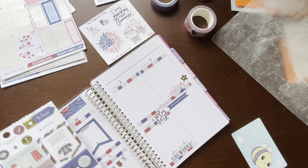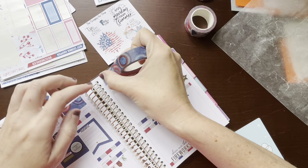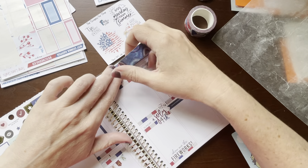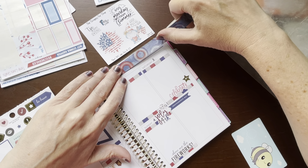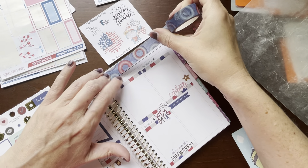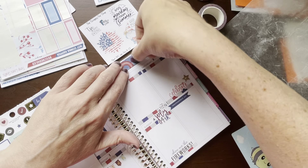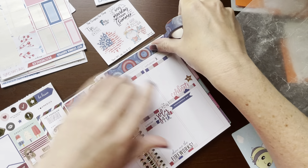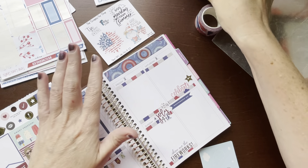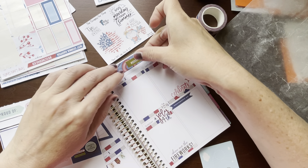Now, weekend plans. So let's put the washi up here and try not to rip it. And then we'll use that 'weekend plans' kind of like a weekend banner right here.